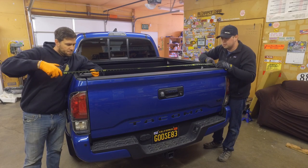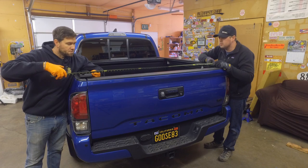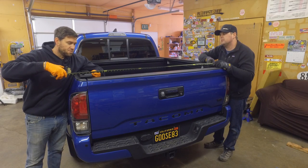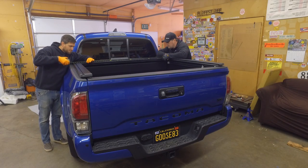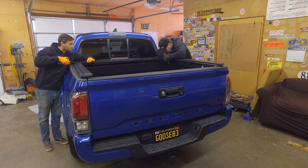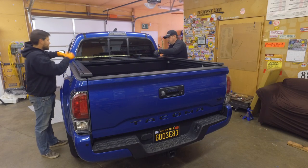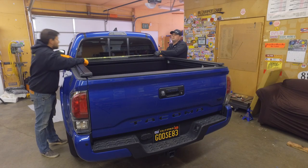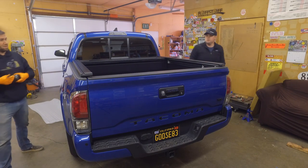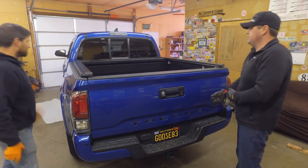We're measuring the same spots again. We're at 52 and 7/16. Right above the next ones — 52 and 7/16. Right on the money. So we're within about a 32nd — it should pull out nicely.